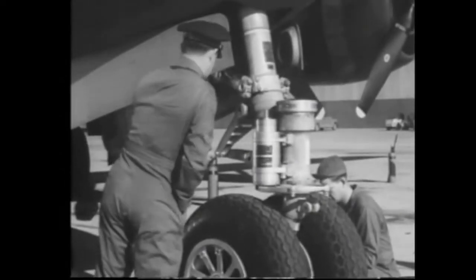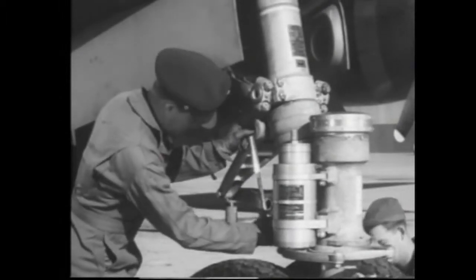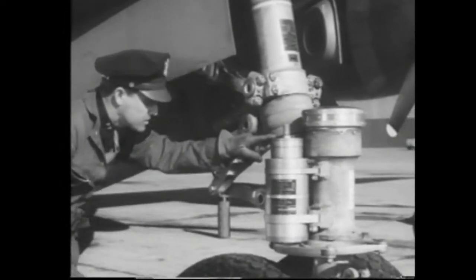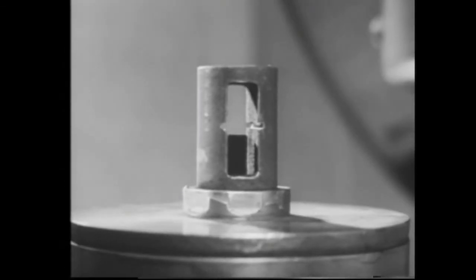After you've measured the pressure in both tires, give the gear a visual check. The strut should be clean, with a clearance between pin centers of 10 inches. And the shimmy damper must be full — that's important. Make sure the rod is almost up to the notch in the gauge on the shimmy damper reservoir.